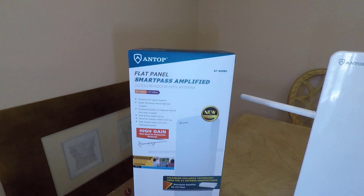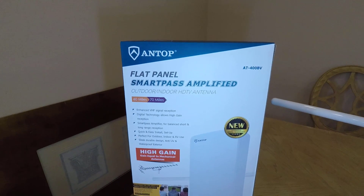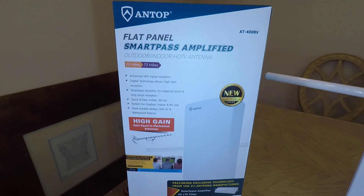Hi, this is Voss here from TheChrisVossShow.com, coming here with another cool product from AntopUSA.com. Reviewed a number of their products on The Chris Voss Show, so be sure to search for them all.